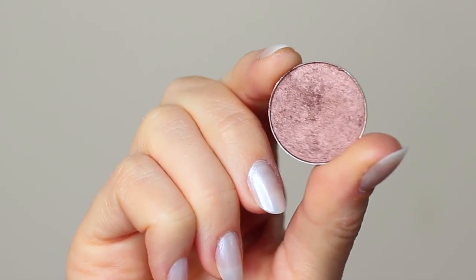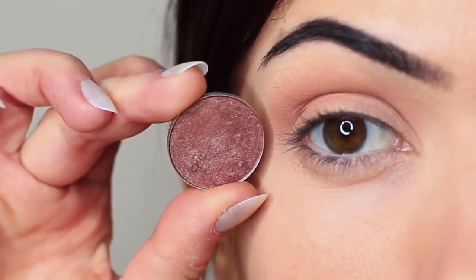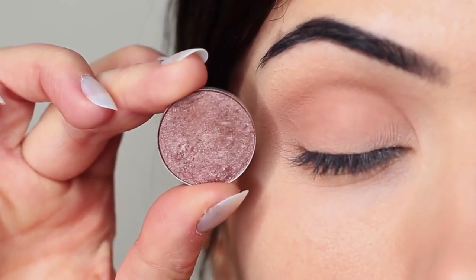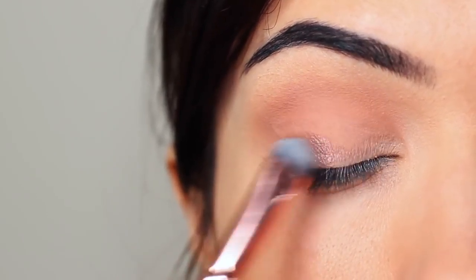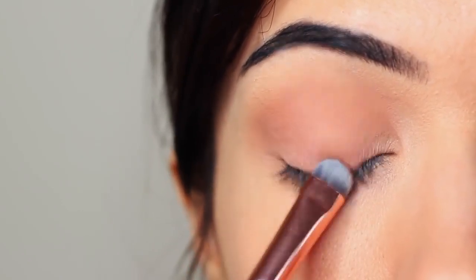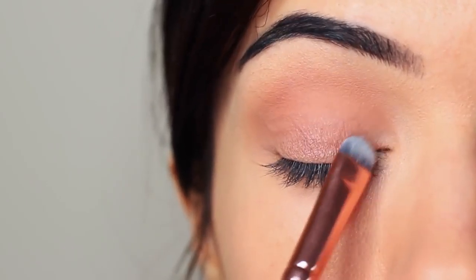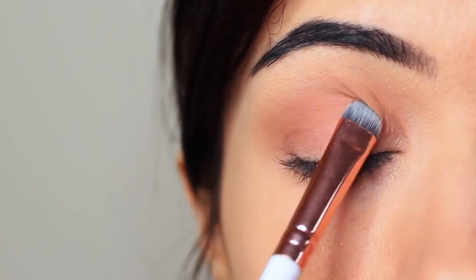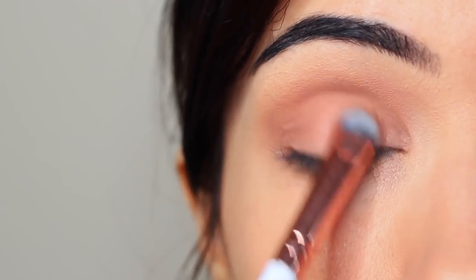Then I'm going to take my lid shade. Whenever I'm applying anything with a little bit of shimmer, I use a flat brush. The reason I use a flat brush is it helps the shadow to glide on — particularly with metallics or anything with shimmer or glitter — it helps them really hold on to the lid and create that nice glossy look. You want to very slowly build this up, applying a little bit of shadow at a time. Pay close attention to the lash line, as this is where you want the majority of the shadow to be, blending upwards until it reaches the crease.